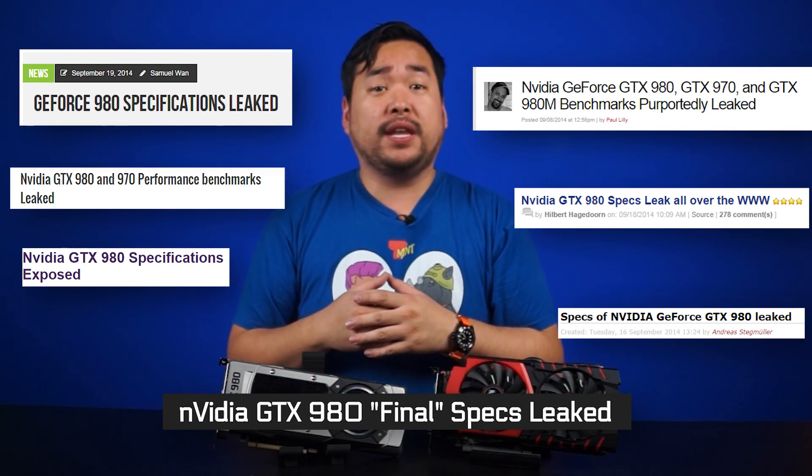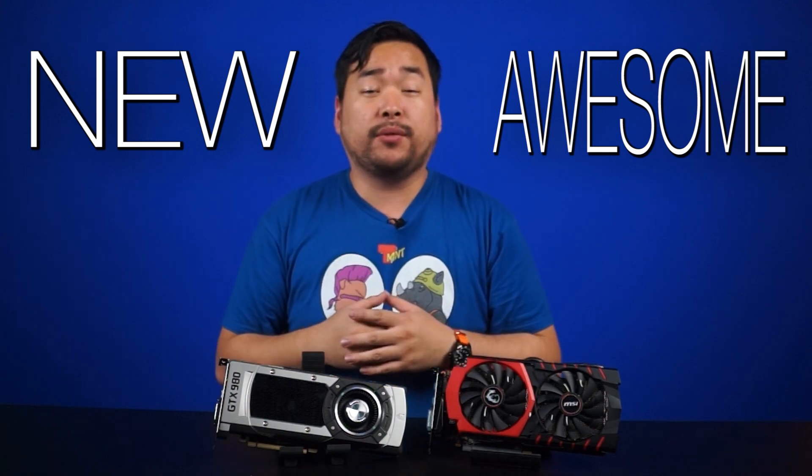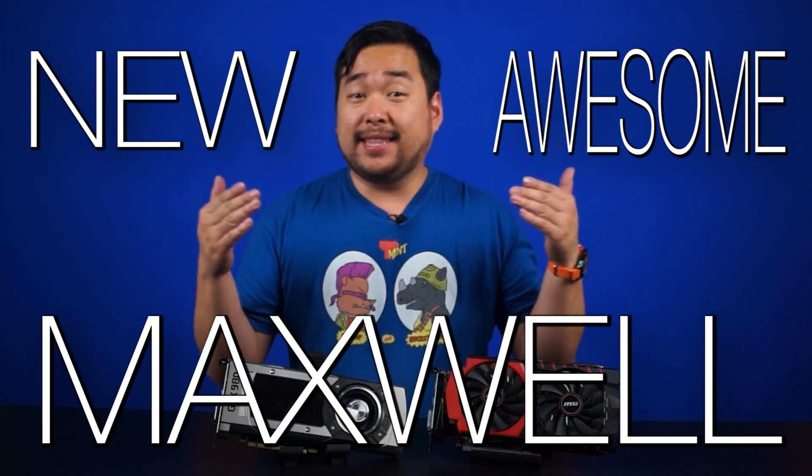Welcome to Tech Tips! We have covered all the leaks and news regarding NVIDIA's new GeForce 9 Series card lineup, but now that we have them in hand, let's give you a brief overview of what's new and awesome about the new Maxwell architecture in these two cards.